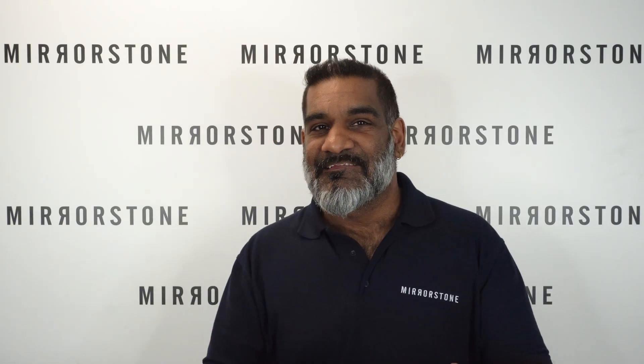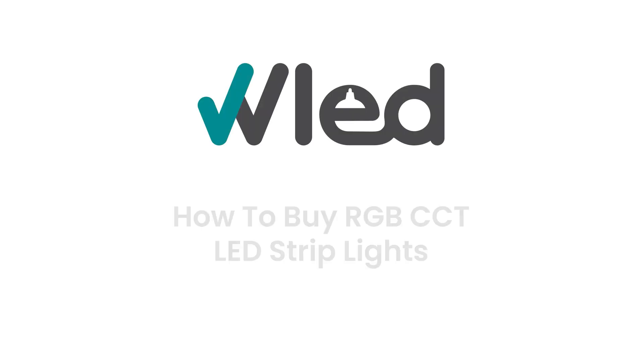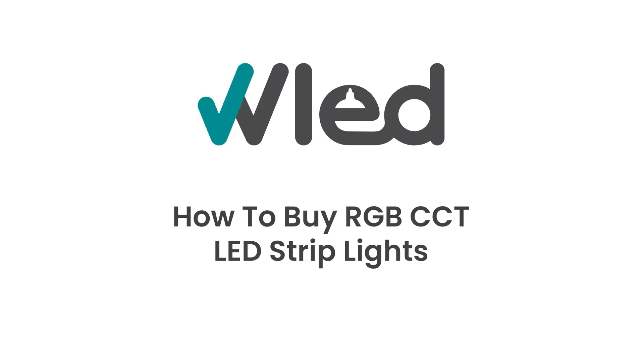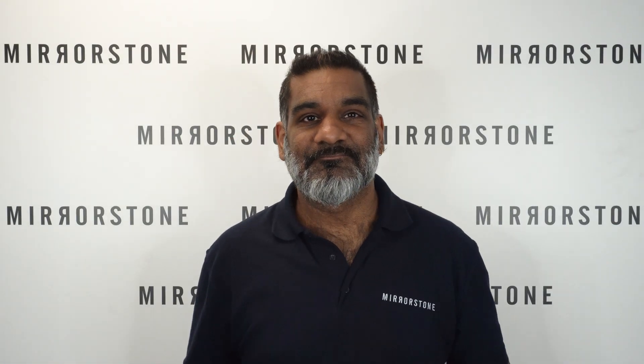Strip lights give you unprecedented levels of flexibility in how you light your home, but they're not the easiest products to buy as they're not really plug-and-play lights. There's nothing to worry about, however, because in this video I'm going to be showing you how to put together your order for your RGB CCT LED tape. This video has been designed to walk you through the process of buying your LED tape step by step, so feel free to pause and add the components you need to your basket.